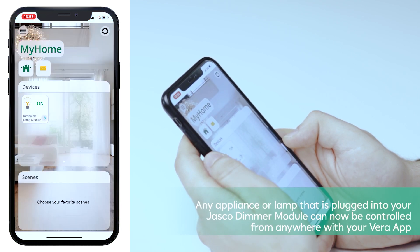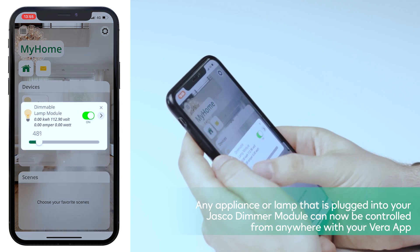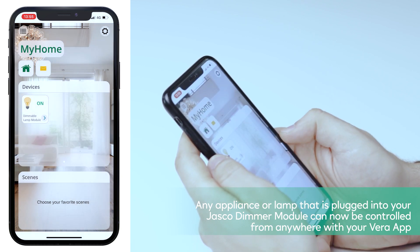Any appliance or lamp that is plugged into your Jesco dimmer module can now be controlled from anywhere with your Vera app.